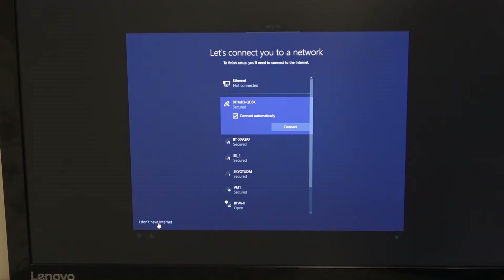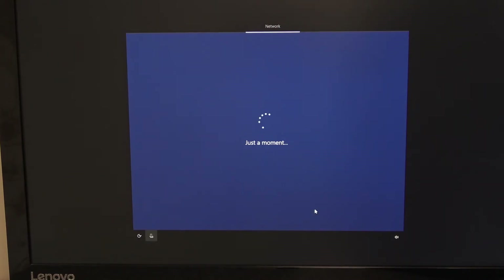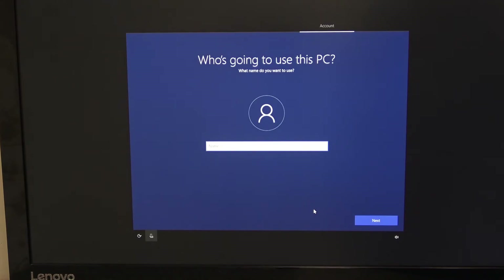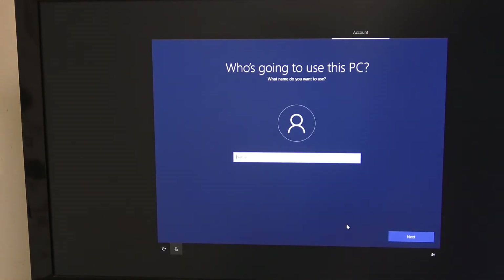Here we're going to say 'I don't have internet.' The reason for that is we want to create a local user account rather than a Microsoft account. We can create the Microsoft accounts later, but what we want to do is create an admin user with administrator privileges and then get all the relevant software loaded. So we're going to create a user called 'admin' and give it a username and password.